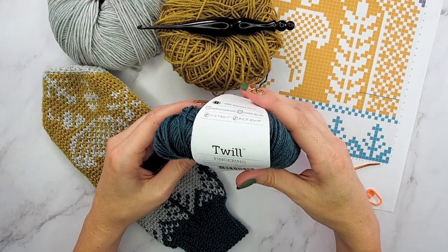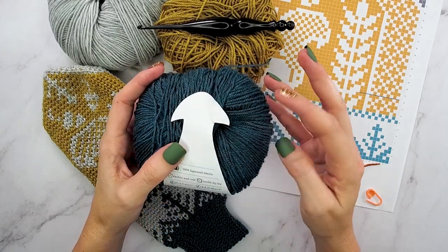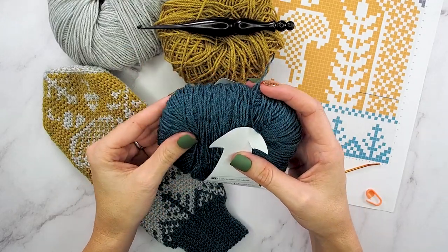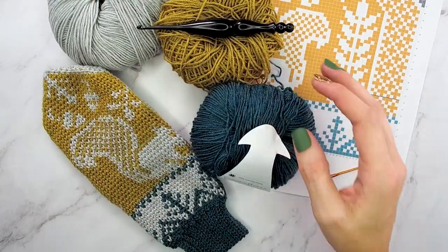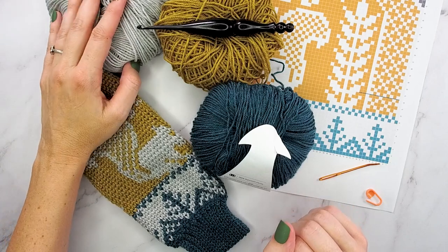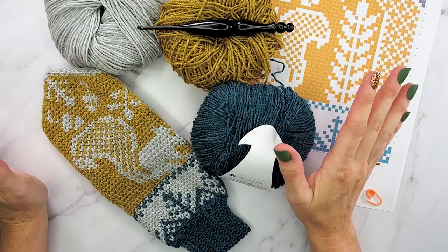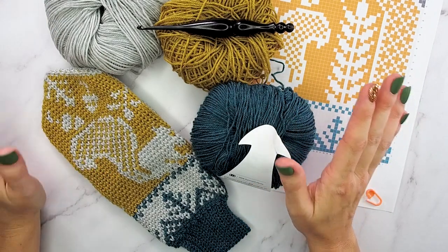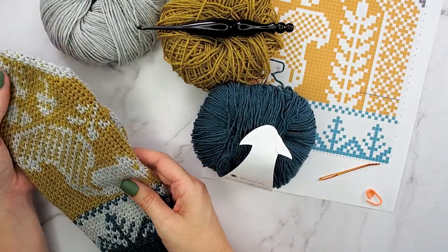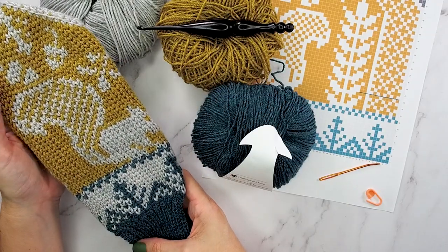This twill fingering yarn from We Crochet is perfect. It's 183 yards per 50 grams, 100% superwash merino — so super warm and cozy. When this showed up in the mail, I actually had other plans for it, but the second I felt it I thought I would try one more time to accomplish what I really wanted to do. Because I've seen a lot of beautiful Scandinavian knit mittens, but I really just wanted to create a crochet mimic. And I did it and I love it — it's absolutely beautiful.